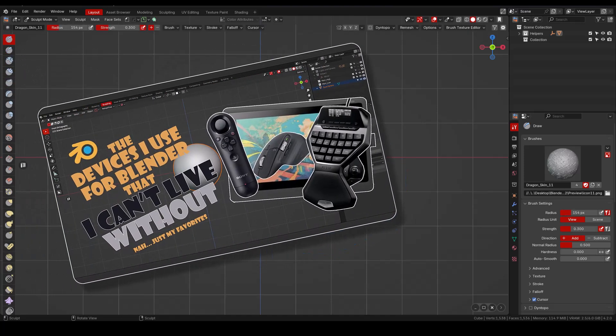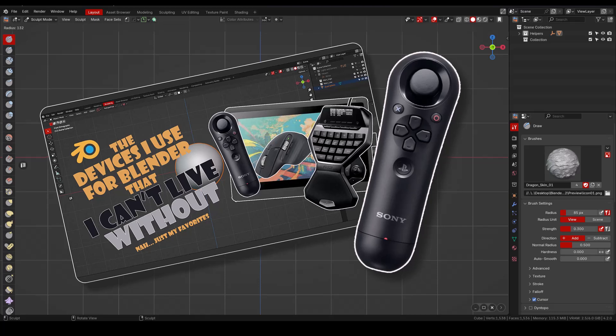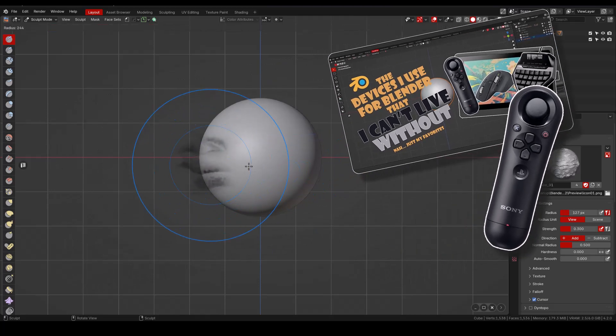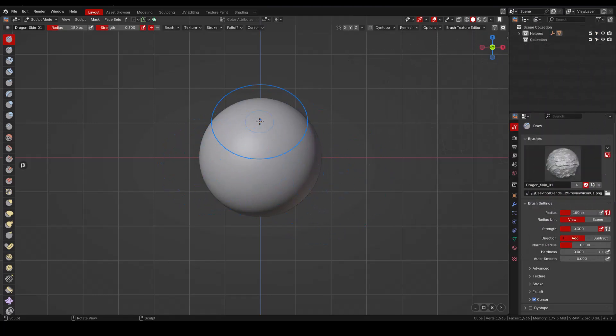Those who have been coming to the channel for a while, or watched my video about peripherals, know that I use a PS3 nav controller in Blender. I already have a button on it dedicated to controlling the size of the brush, and I find that size preview better than the one in the Sculpt Wheel add-on.